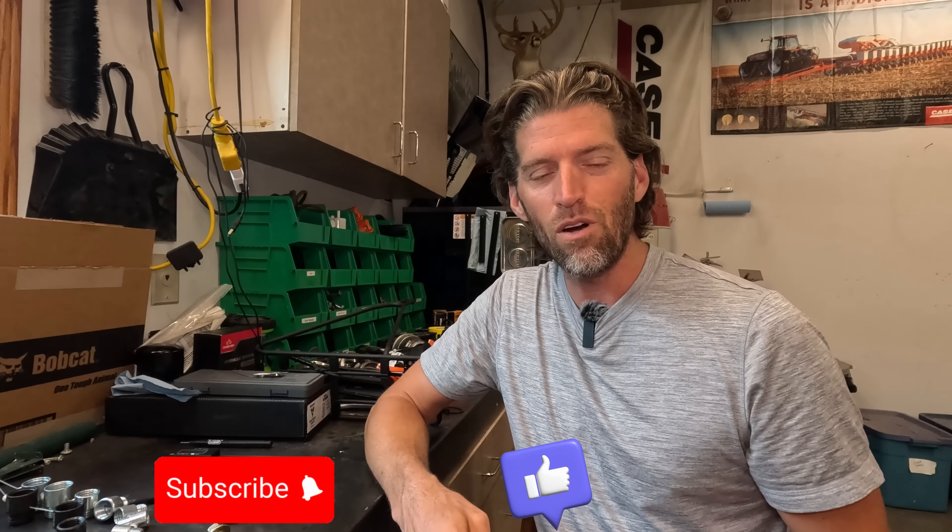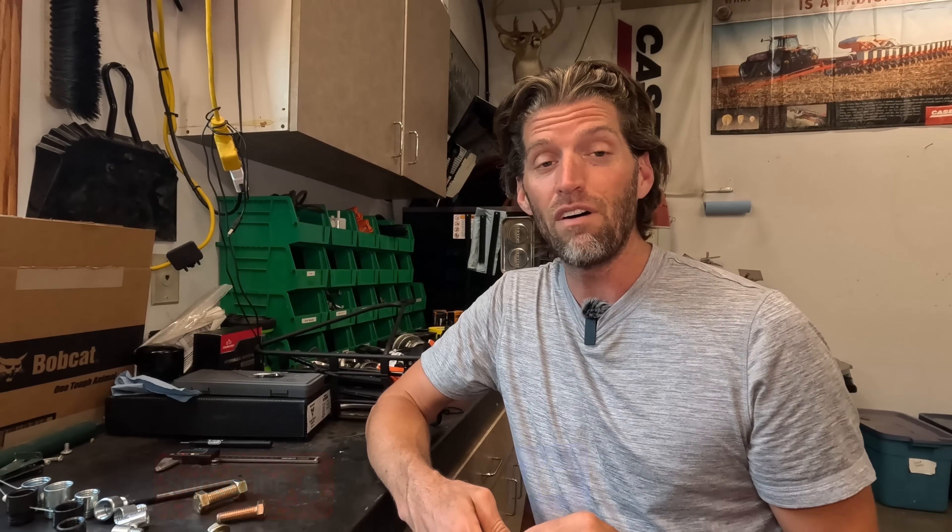Stick around and come back for more videos. Don't forget to like and subscribe. Hit that bell notification to be notified when the next video comes out. Drop comments — I'd love to hear from you. Let me know what else you'd like to learn about. Tell your friends — I learned from dad. Thanks.